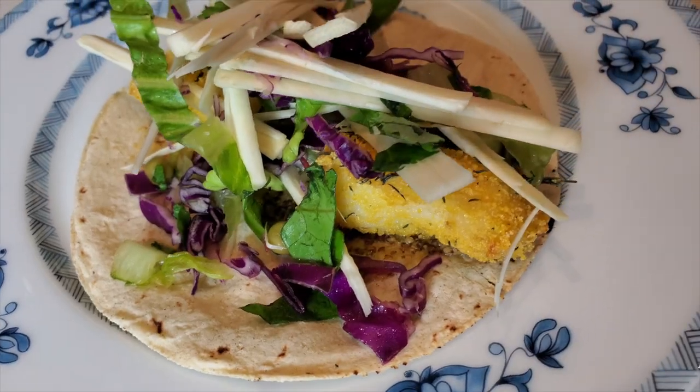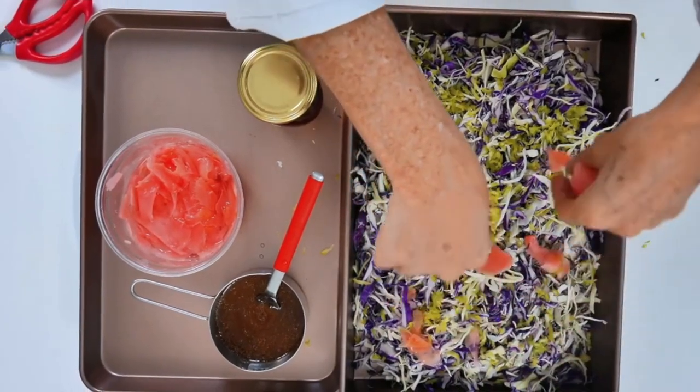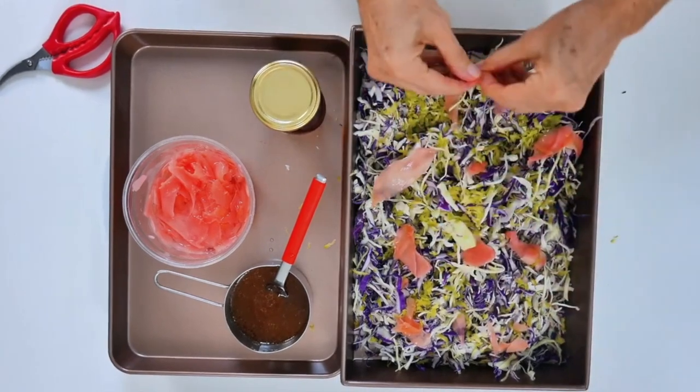Hi! Today we're going to show Pachi some amazing recipes of fish tacos and fish burgers. We're going to cook our fish in the air fryer — it's going to be crispy and beautifully delicious. Plus, we're going to make our amazing salad for weight loss. It's a cabbage slaw that's delicious with some spicy ginger and everything.